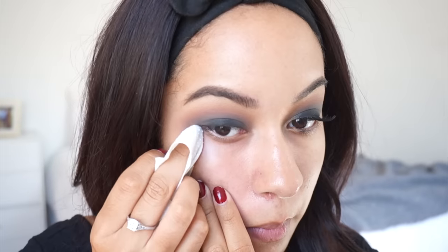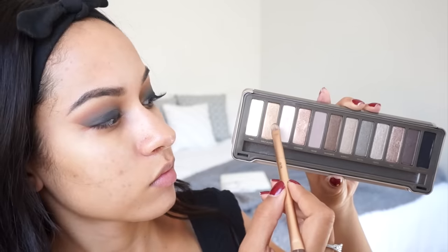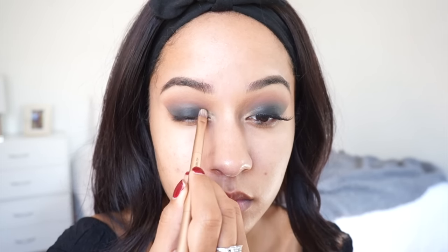To sharpen up the eyeshadow, I'm just using a makeup wipe to clean it up and to clean up any fallout. And to highlight my inner corner, I'm using Half Baked from the Naked 2 Palette.